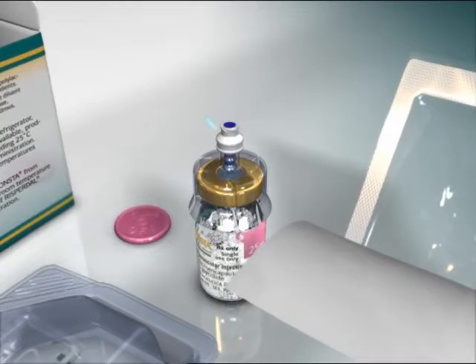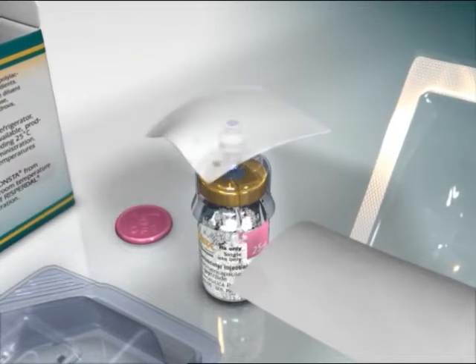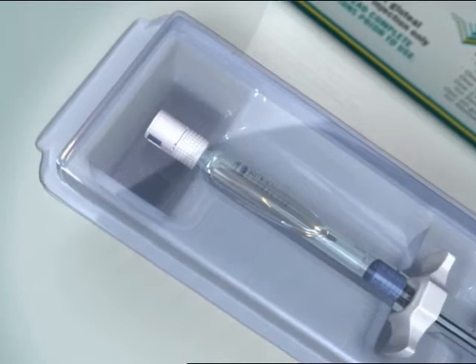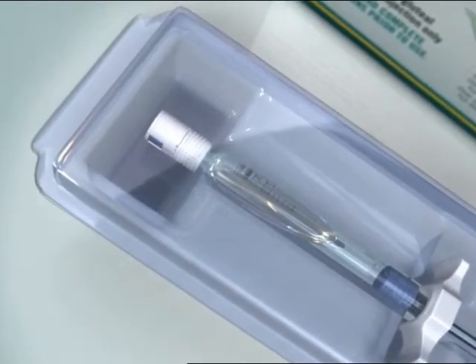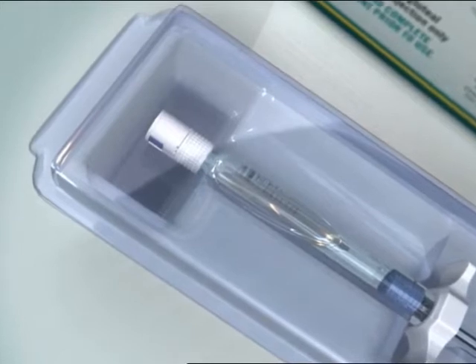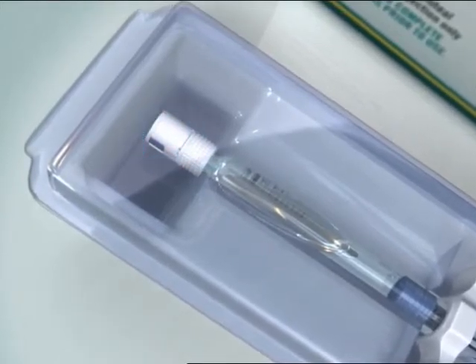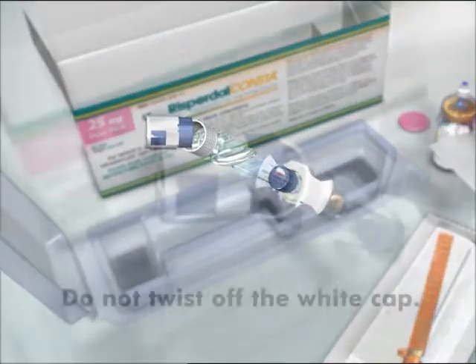Next, swab the syringe connection point of the SmartSight access device, identifiable by the blue circle, with your preferred antiseptic. Then attach the syringe to the SmartSight access device. The pre-filled syringe has a white tip consisting of two parts: a white collar and a smooth white cap. To open the syringe, hold the syringe by the white collar and snap off the smooth white cap.